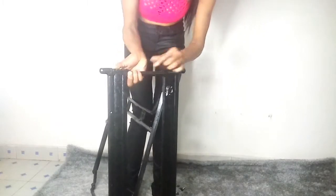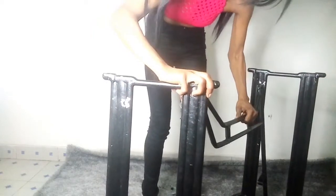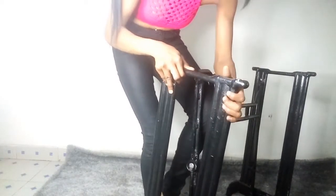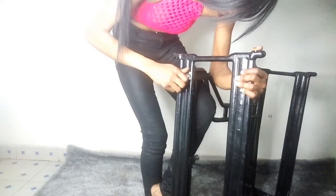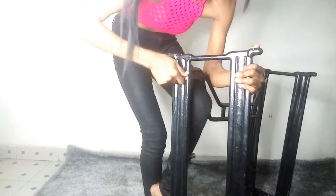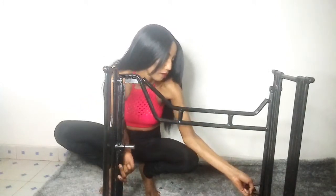Now I'm coming in with the screws and attaching the stand back. I'm using my hands first and not making it too tight on the upper part, because we still need to attach the lower part and it needs to be movable. After attaching the upper part slightly, I insert the screw, put the hole on the other part of the stand, and fasten with my hands. I tried using the legs without the stand but they couldn't support themselves, so you need to use the same stand from the sewing machine.